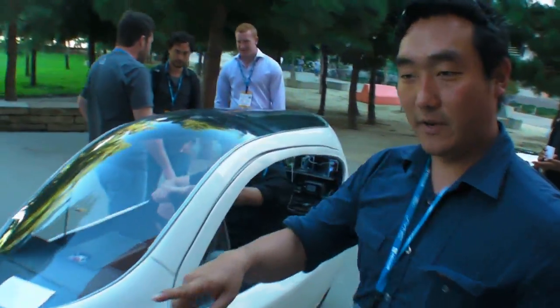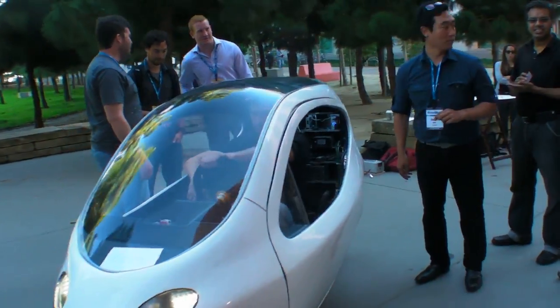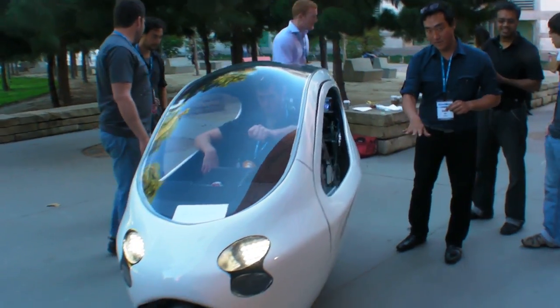There are two large gyros on the inside. If you want to stand over there, I can show you. So it's getting lower.